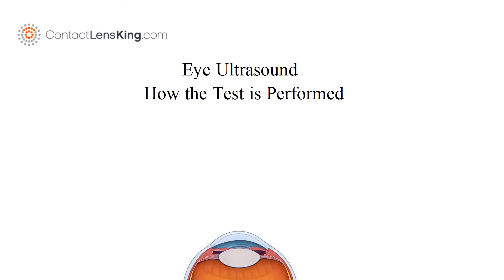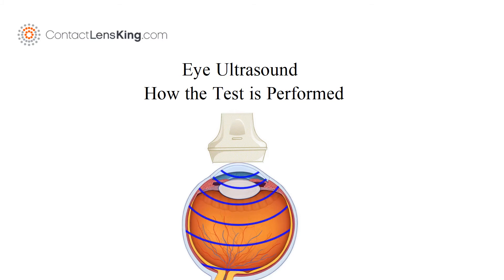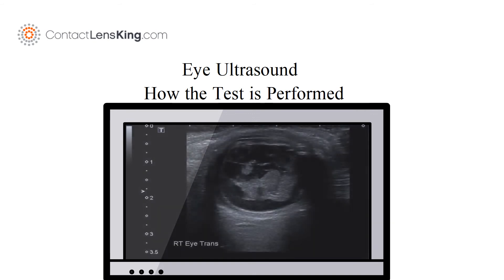How the test is performed: Your eye is numbed with anesthetic drops. The ultrasound transducer is then placed against the front surface of the eye. High-frequency sound waves are transmitted through the eye, where their echoes are used to form a picture of the structure of the eye.